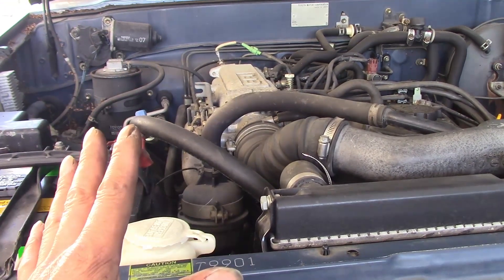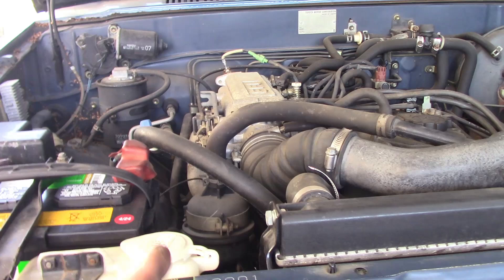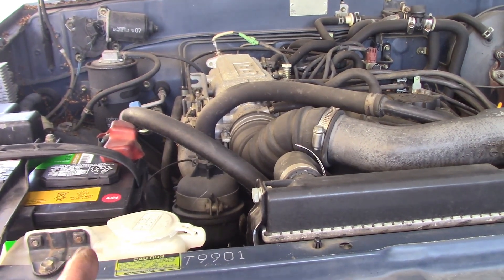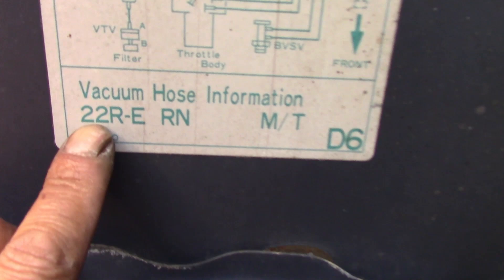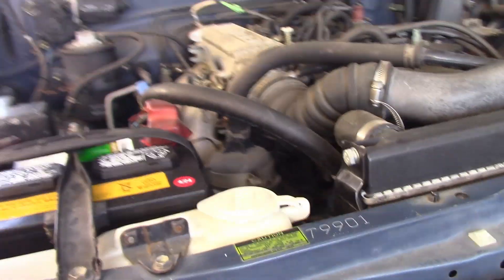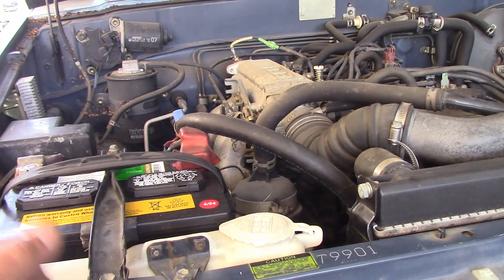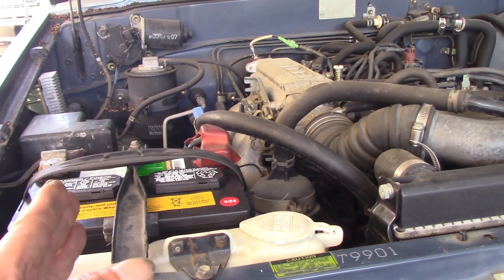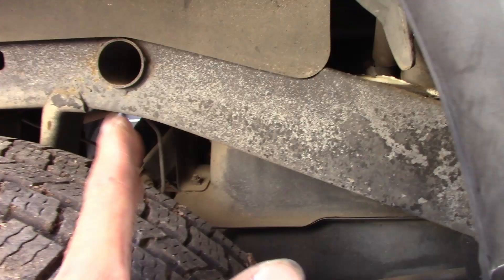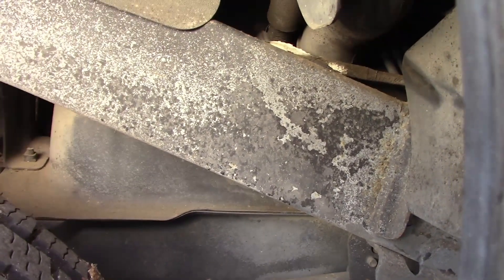Hello guys, today I'm going to replace the fuel filter for this vehicle — a 1988 Toyota pickup truck with a 22R or 22RE engine. After we replace the fuel pump for the vehicle, on some vehicles like this we should also change the fuel filter. It is recommended when we change the fuel pump.